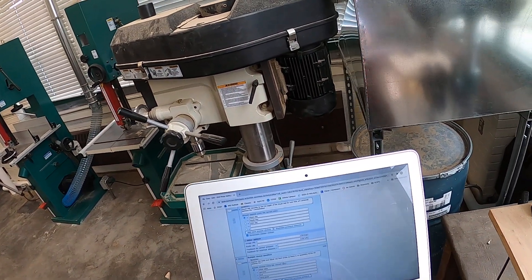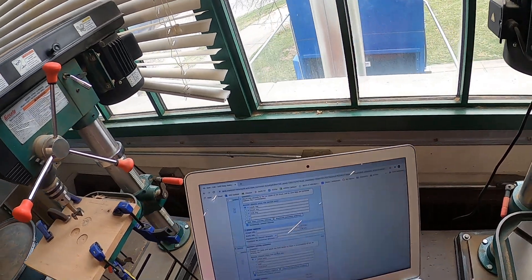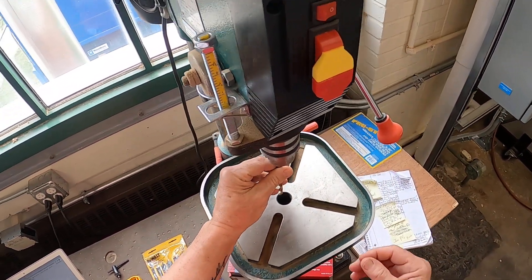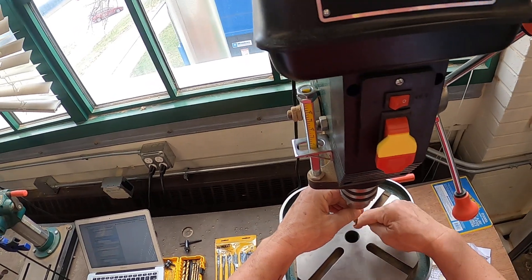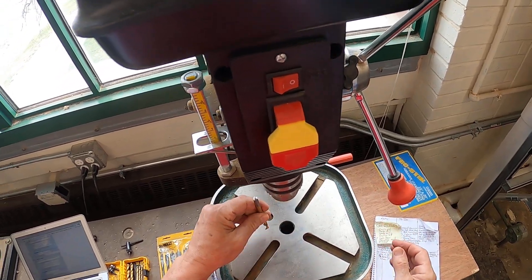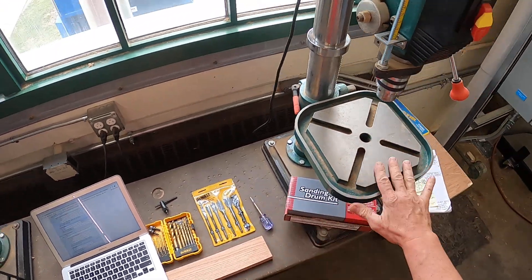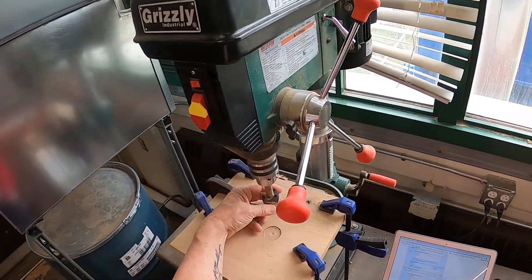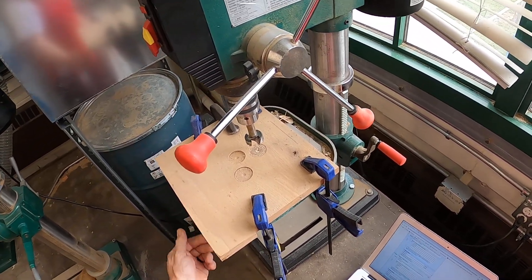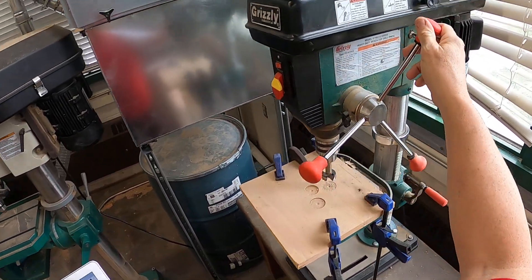Question number four: position the table and adjust the feed stroke so there is no possibility that the bit would strike the metal table. If we were putting this bit in, I've got it lined up so it lines up with the hole. You always want to check because this table can be moved and we wouldn't want to drill into the metal table. Over here, the Forstner bit is even bigger than the hole, so we have to use a backer board — or sacrificial board — so we can drill into it and not into our metal table.